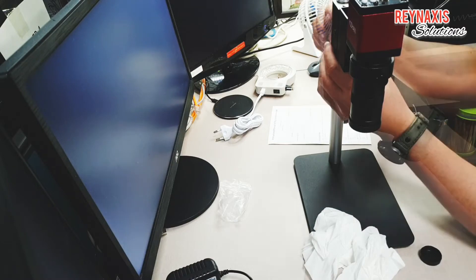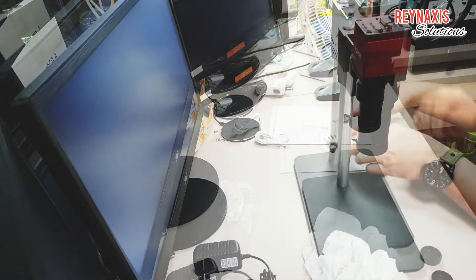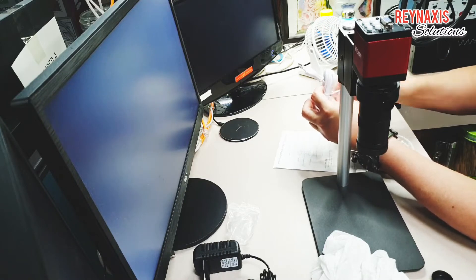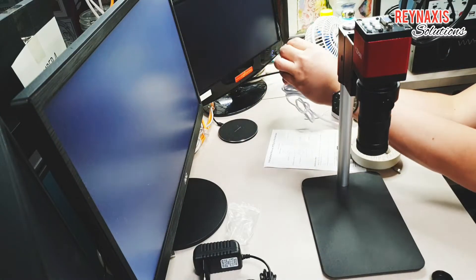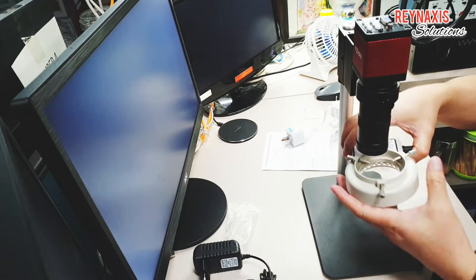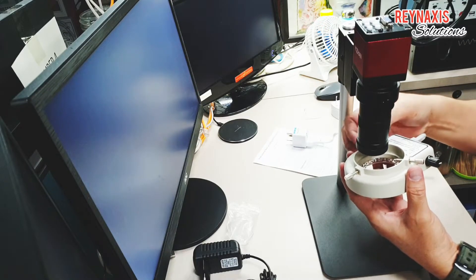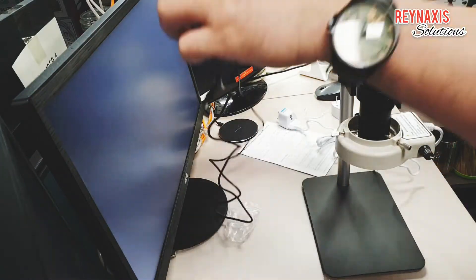The ring is also secured with the proprietary screwdriver. There you go — it's almost completely assembled. I'm going to attach the LED lights now. It is only using two pins, but I have attached a three-pin adapter so I can use this in Papua New Guinea, where the standard pin connectors are three-pin.